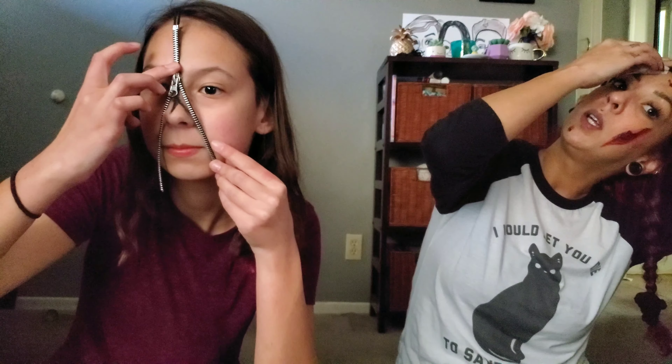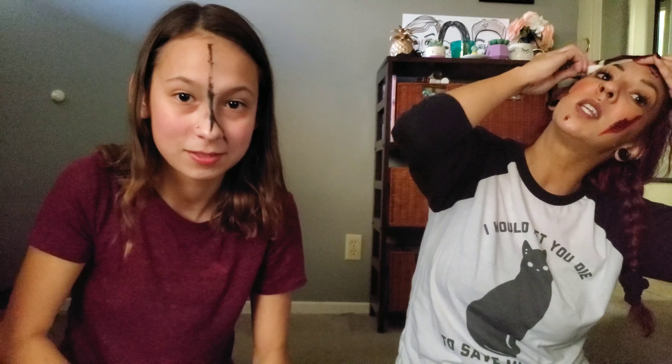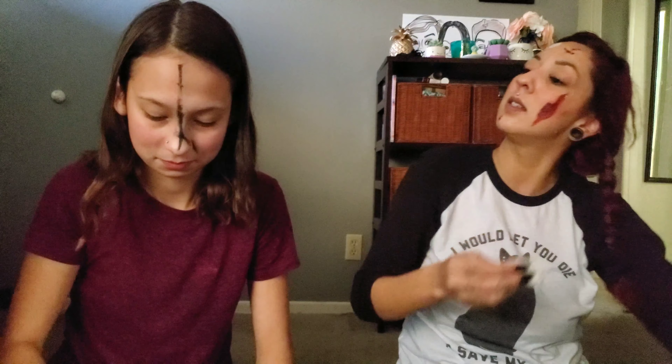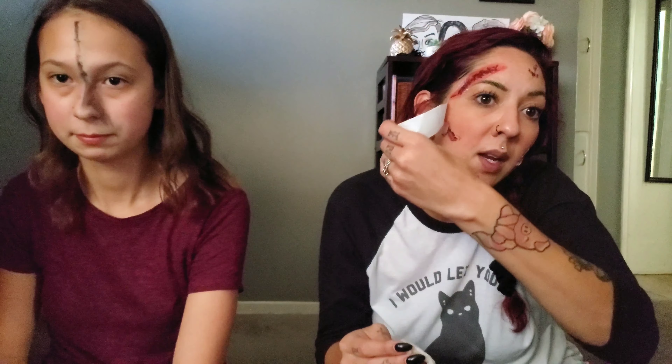Why aren't you gluing it? I have to draw a line first. Just slap it on — who cares? This is for us, we're not going anywhere. You're all telling me your tattoo's fine, just push it. It's not like we're going to a costume party. Okay, this one better have worked — I rubbed it for about a minute. Did it work? Yes, I think it worked.